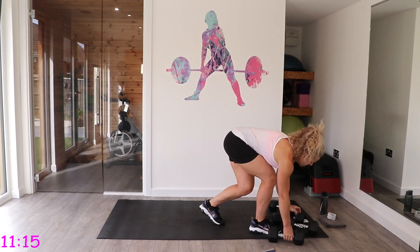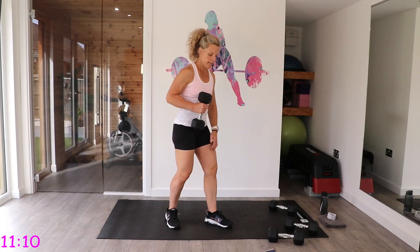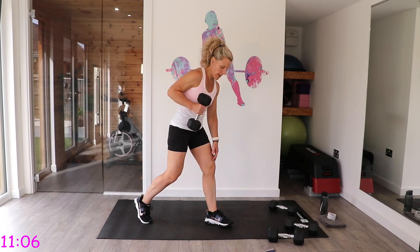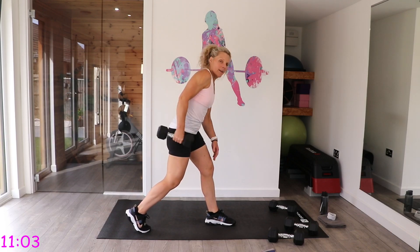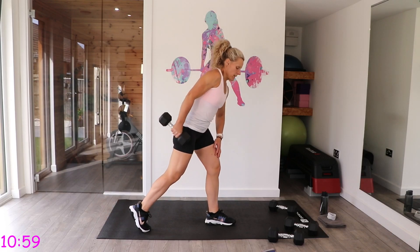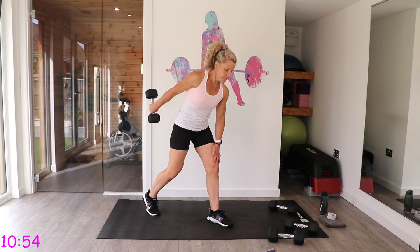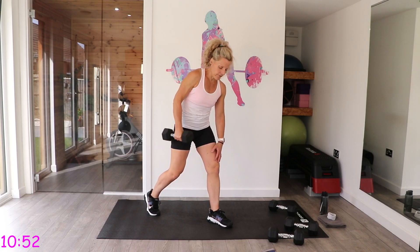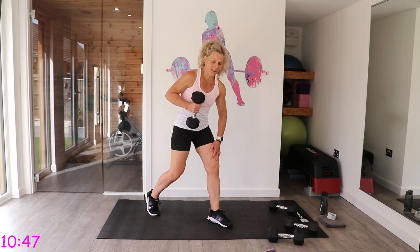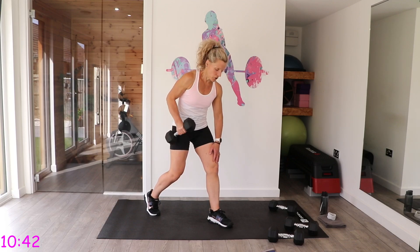Tricep kickbacks now. They've worked hard already but just a little more. Take your right leg back, squeeze the right arm, and as you take it to the top, pause for a split second then lower. You'll want to go down in weight for this one — lighter actually gets you more out of it. Don't go too heavy, otherwise you can't maintain that squeeze at the top.